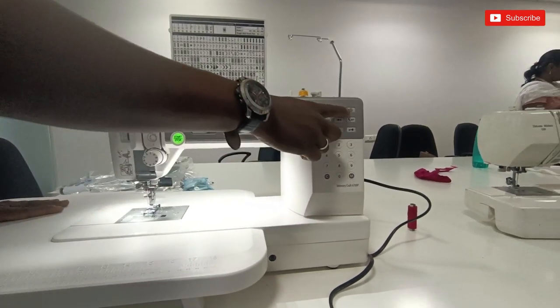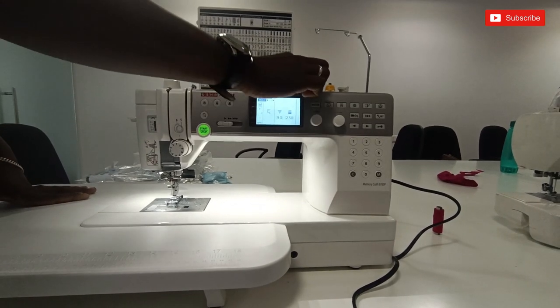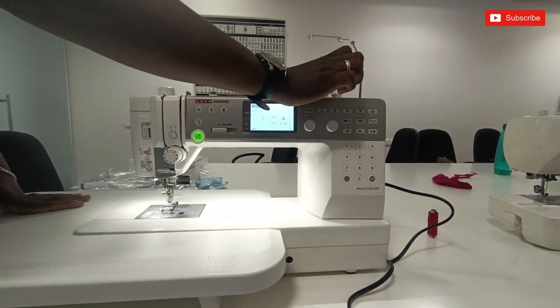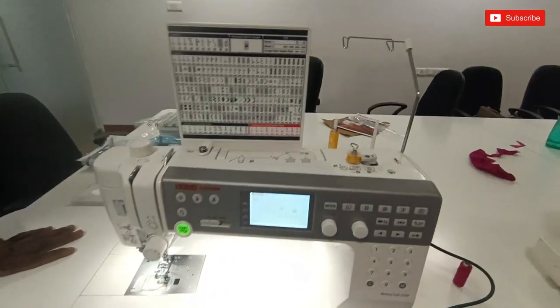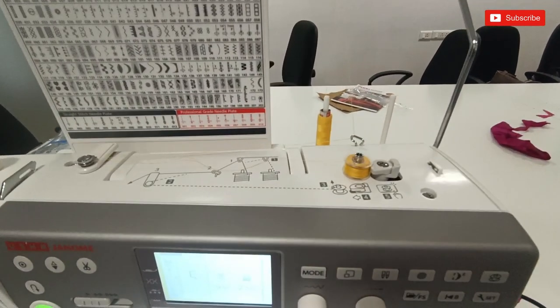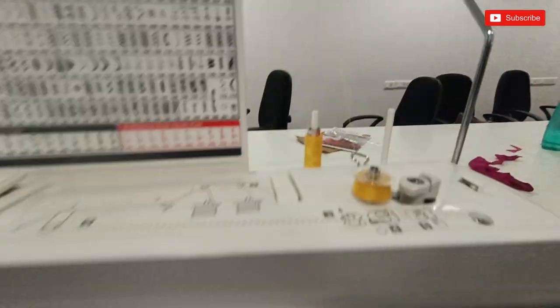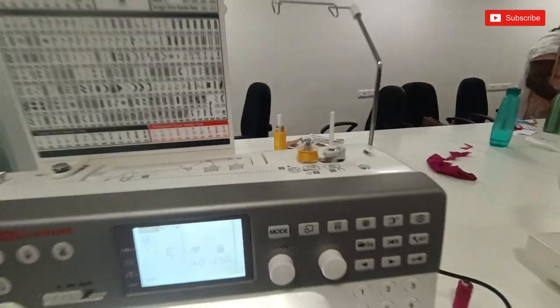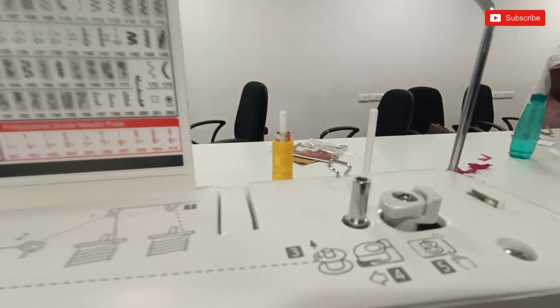This is the bobbin wind. If you click the start button, the bobbin is on the right. But this is the left. This is the start button. This is the option. The bobbin is on the automatic bobbin. This is the full line. The bobbin wind is on the right.